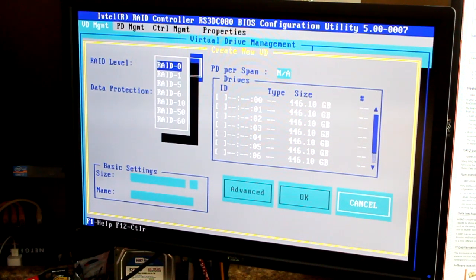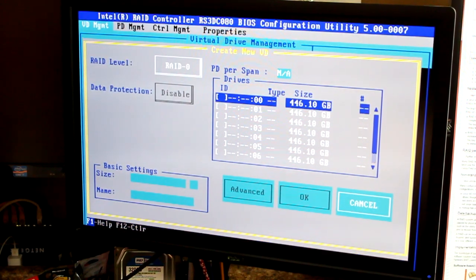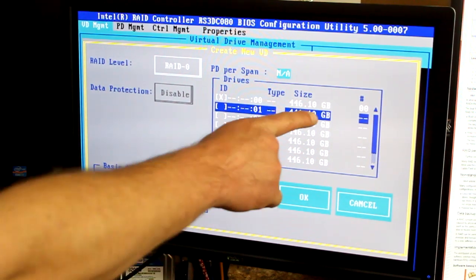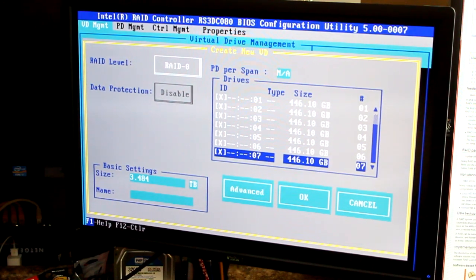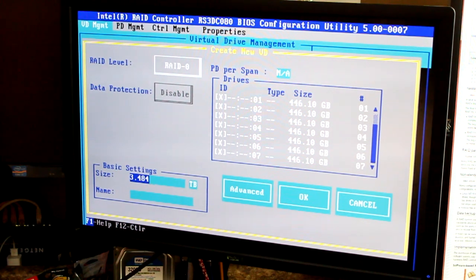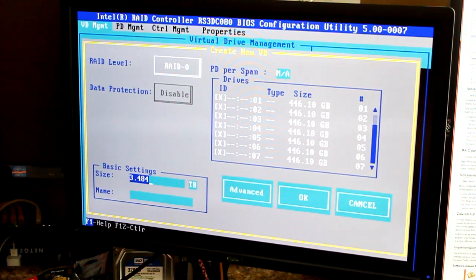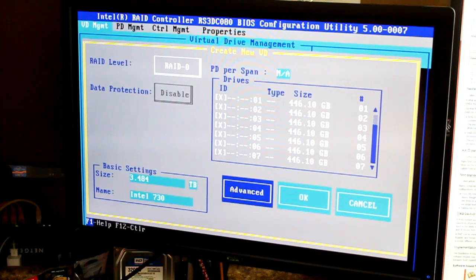Hitting enter shows the different RAID levels available: 0, 1, 5, 6, 10, 50, and 60. I'm going to choose RAID 0 and move on. Next I'm choosing my drives — I'll select all of them by hitting the space bar, which assigns each drive a number. Then it gives me basic settings for the RAID size, which I'll leave at default — about three and a half terabytes — and I'll name it 'Intel 730.' Moving to advanced settings to check stripe options.